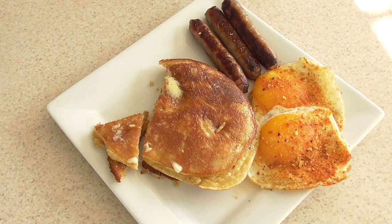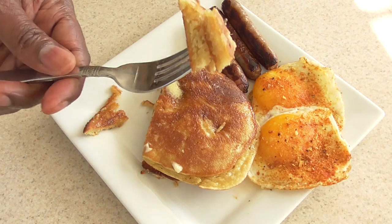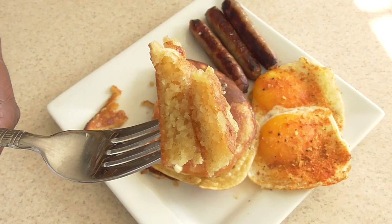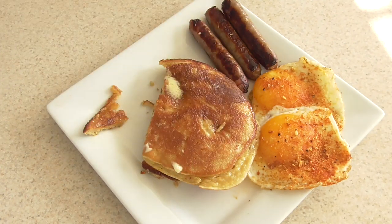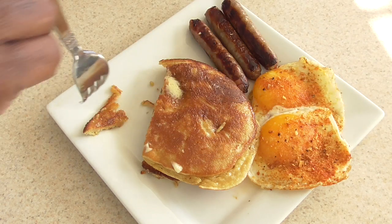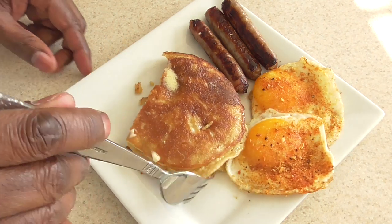Does it taste exactly like pancakes? No. Does it taste good enough for me not to miss pancakes? Yes. This is good, y'all. With the maple syrup and the stuff that I added, the vanilla also gives it a good taste — I taste that in here. The directions say it's optional — I would say you need it. For sure. Absolutely.